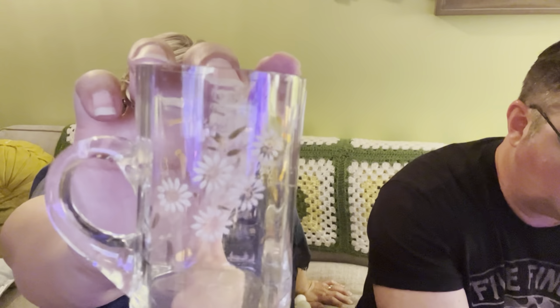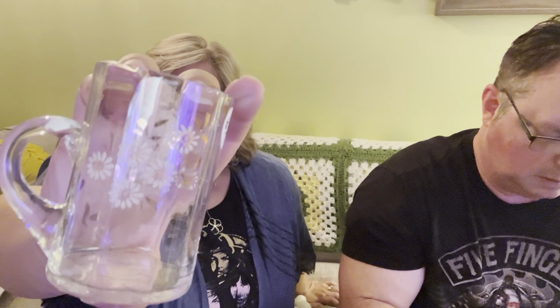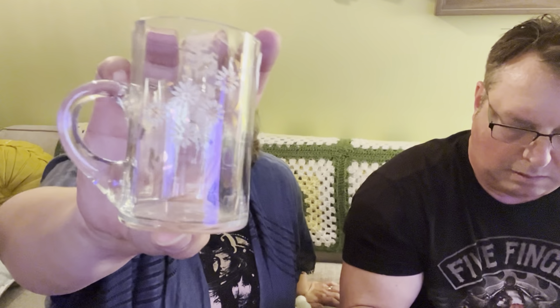This has little daisies on it — how cute is that? Can you see those little daisies? I think there's a little gold pattern on there too. That's kind of cute. Kind of reminded me of A&W Root Beer at first. This is different though — it's got a little white inside on it.